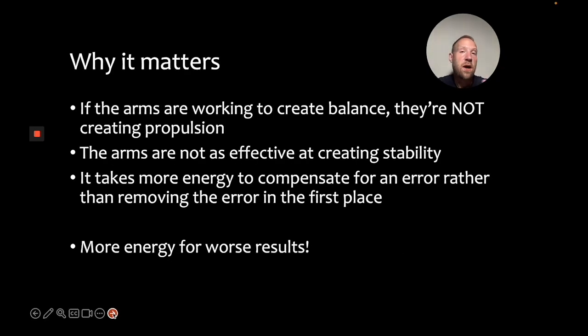So why does this matter? Simply, if the arms are working to create balance and they're moving in order to do so, that means they're not going to be creating as much propulsion as possible. And if they're not creating as much propulsion as possible, swimmers aren't going to be able to swim as fast as they otherwise could. The other issue is that the hands aren't particularly effective at creating stability. So instead of using the arms for something they're good at — such as creating propulsion — they're using the arms for something they're not particularly suited for, which is creating stability or balance. This is also extra work that's not necessary. If the athlete was balanced from the beginning, they wouldn't have to perform this movement at all. So it's an inefficient and ineffective strategy, and it just creates extra energy usage that would otherwise help swimmers go fast.